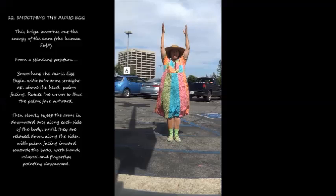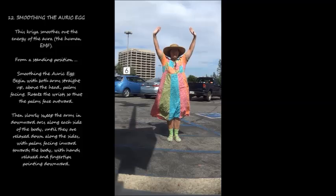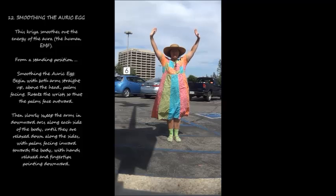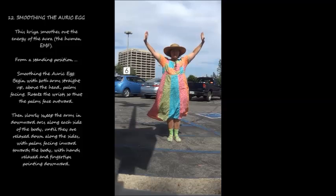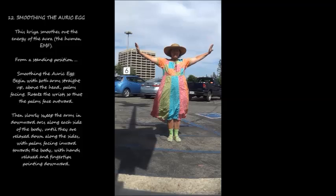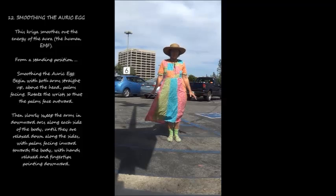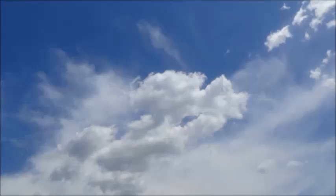12. Smoothing the Auric Egg. This kriya smooths out the energy of the aura, the human EMF. From a standing position, begin with both arms straight up above the head, palms facing. Rotate the wrists so that the palms face outward. Then slowly sweep the arms in downward arcs along each side of the body until they are relaxed down along the sides, palms facing inward toward the body, hands relaxed and fingertips pointing downward. Then slowly sweep the arms forward.